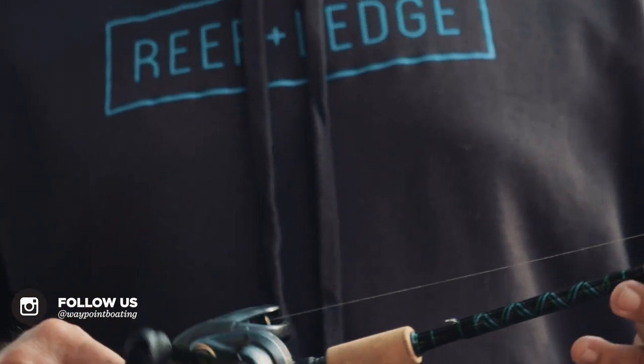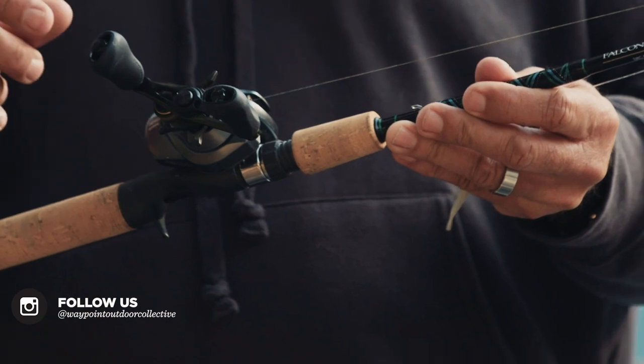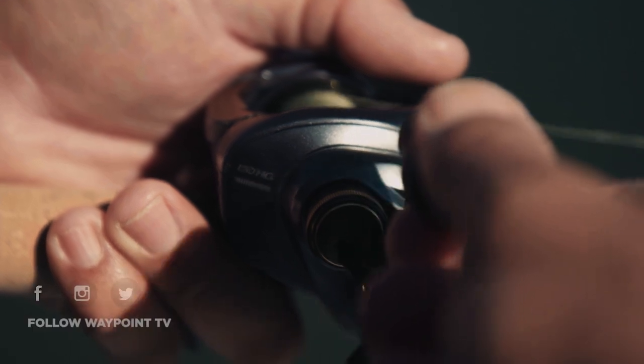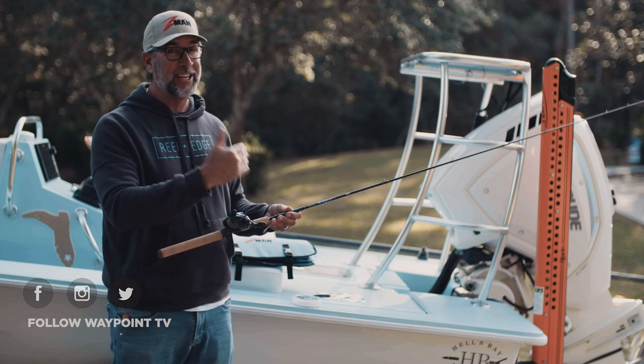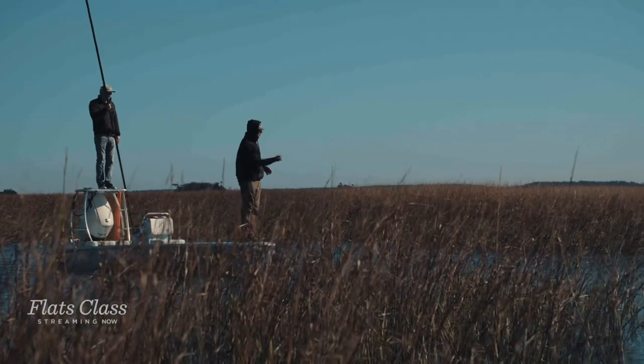One of the cool things about this rod setup is I have the 150 HG — this is the Shimano Curato DC. It's supposed to not backlash, and I didn't experience any troubles with it at all. In fact, I was throwing it as hard as I could, and I was getting casts from 75 to 90 feet out of this setup, and it worked beautifully all day long.